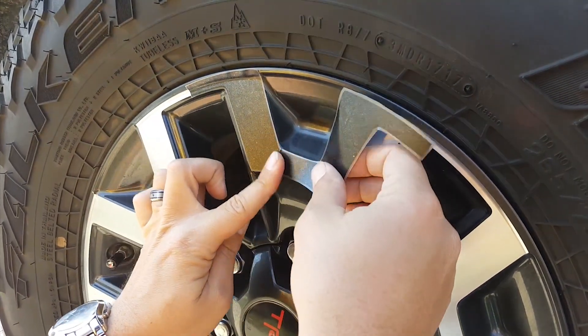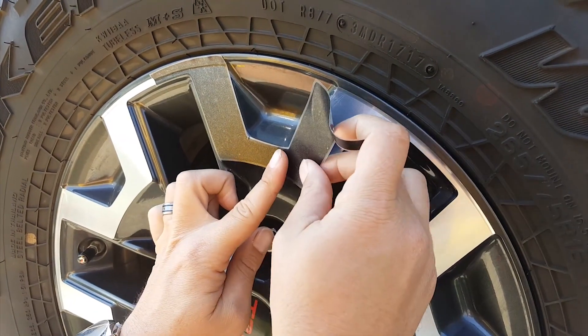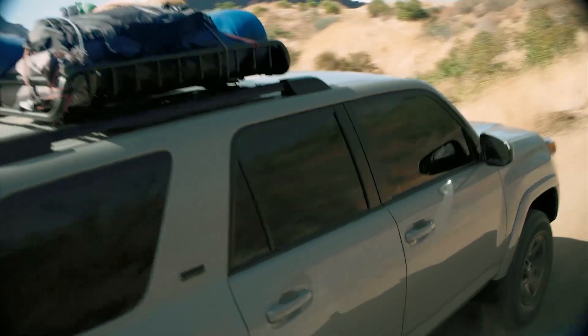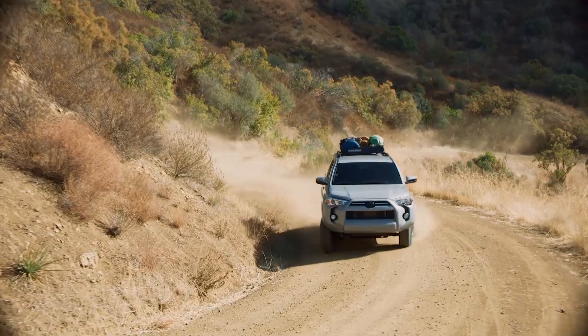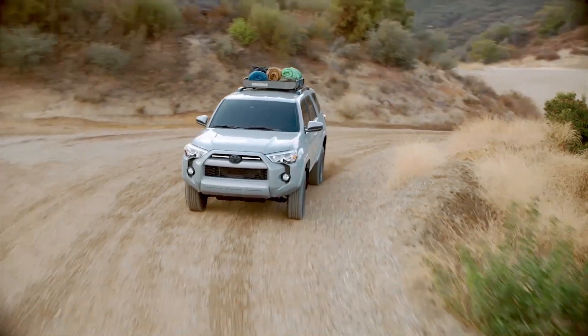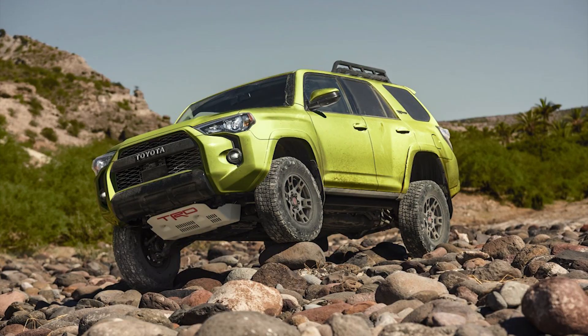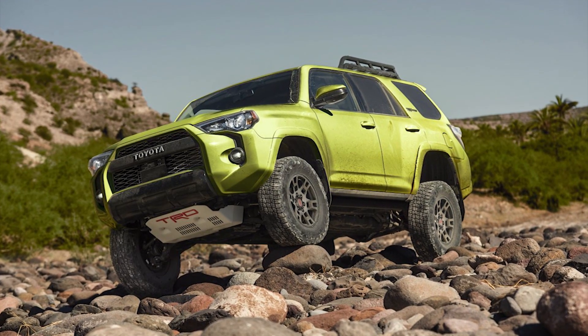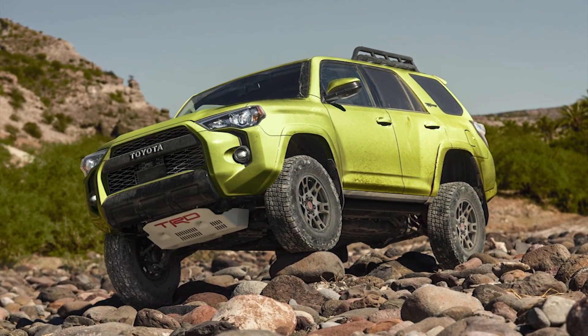You could also get overlays for some models. They are basically form-fitting hubcaps that will snap over your existing wheel, turning them into black wheels. Whatever you do, avoid spray paint at all costs — you will hate your wheels. While it is your most expensive option, new wheels will be your longest-lasting and best-looking option. This can get very expensive, but if you have the cash, they are fantastic. Used wheels are a great option and can be far cheaper, but make sure you inspect them first.